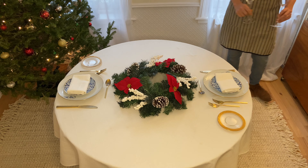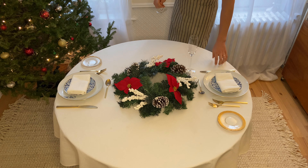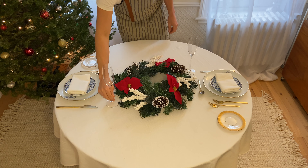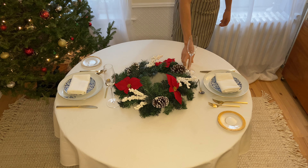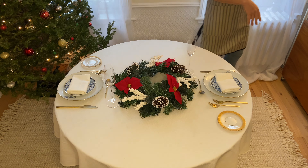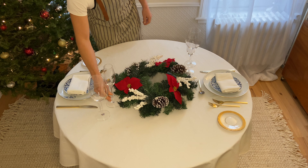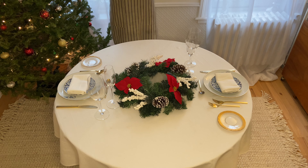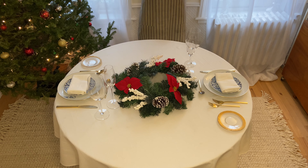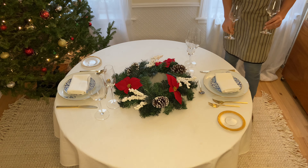Now we're going to go with glassware. I like to start with whatever glass is going to go last, first — same as we did with your silverware. In my case I'm going to be serving champagne with my last course, so that's why I'm putting this glass first, furthest away from the person. I'm going to serve a red for my entrée, so we're going to put the red here.